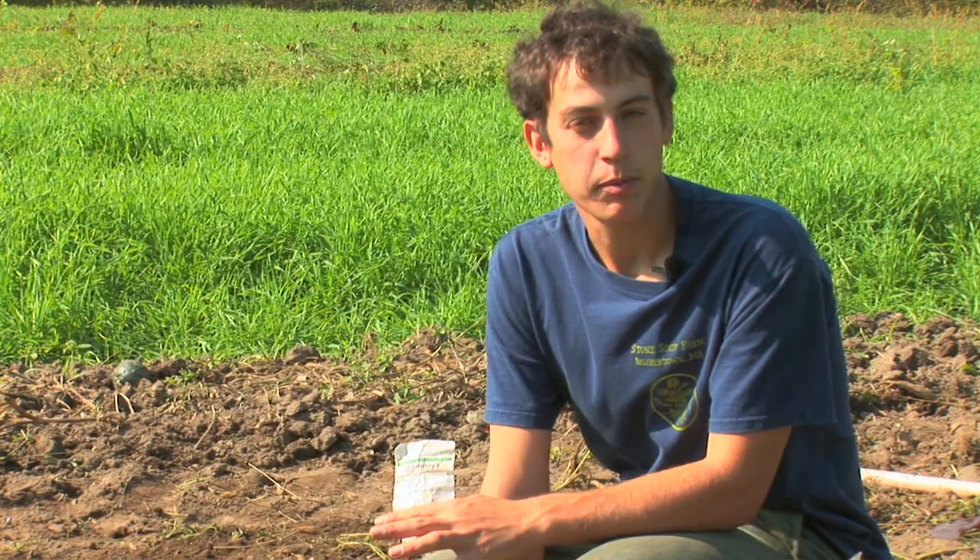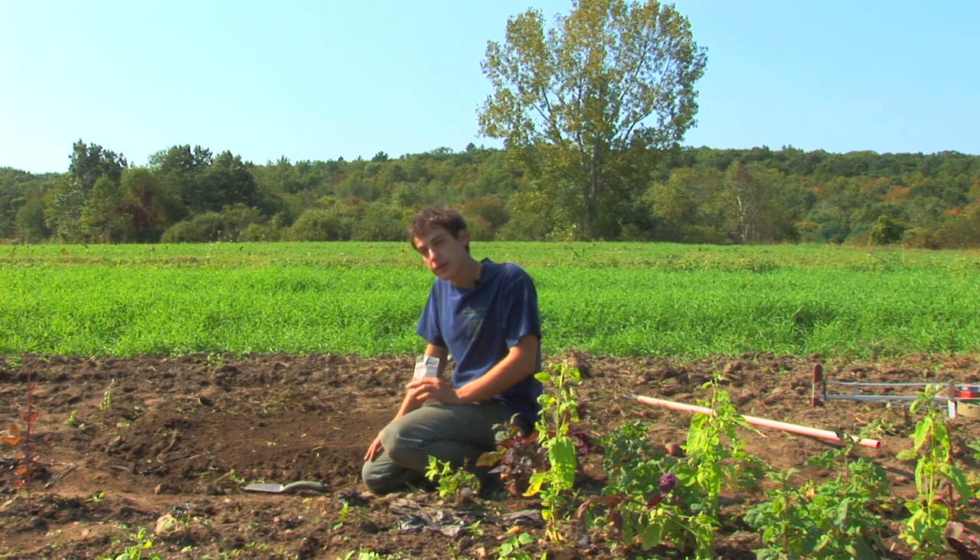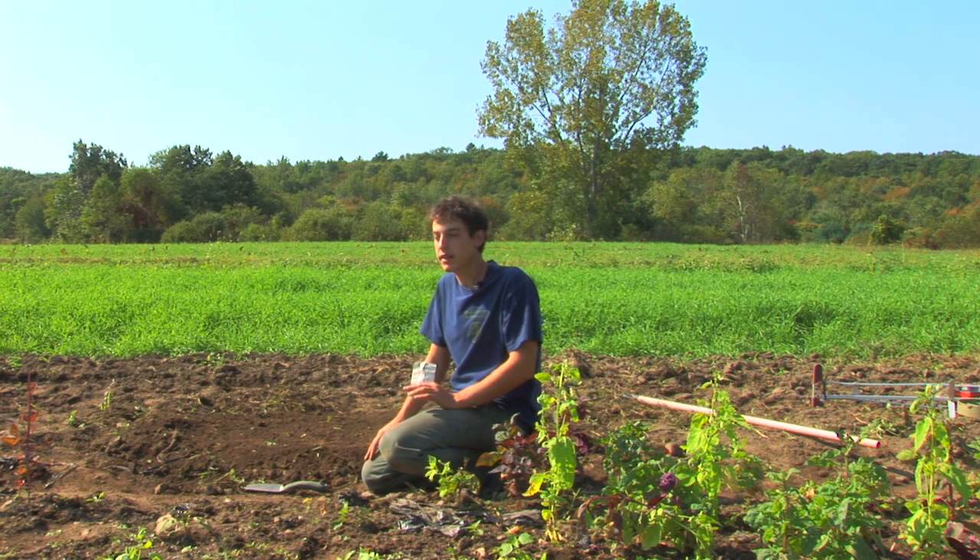Most green peppers are the unripe form of what would become a colored pepper, like red, yellow, or orange. So once the plant has produced that pepper and it gets up to size, it's edible — you can go for it. If you leave the pepper on the plant for too long, it will likely ripen into another color.